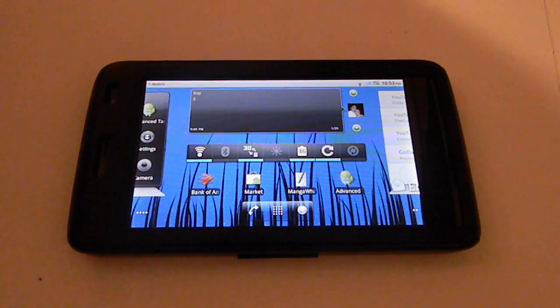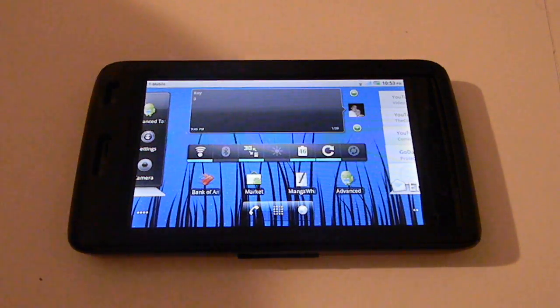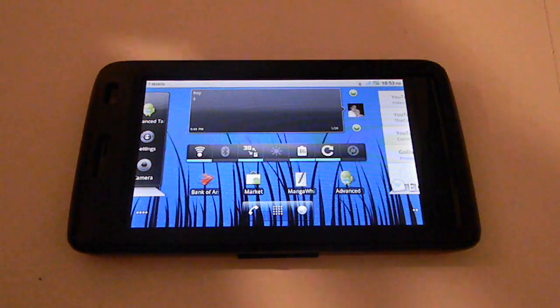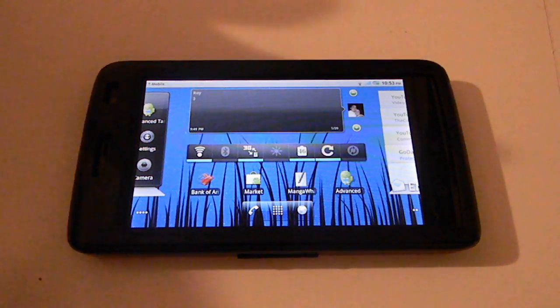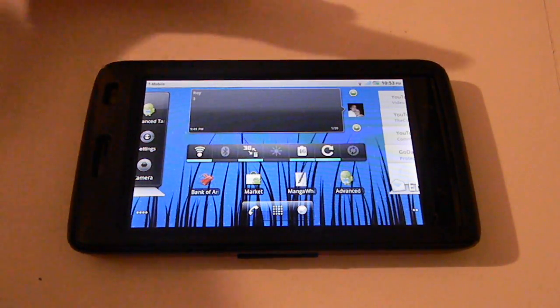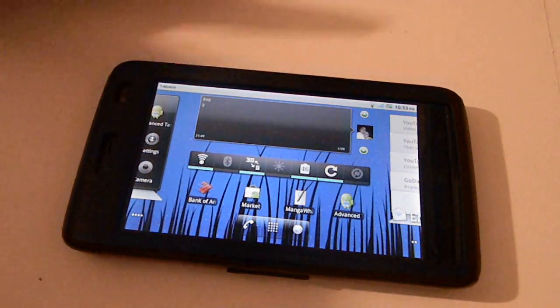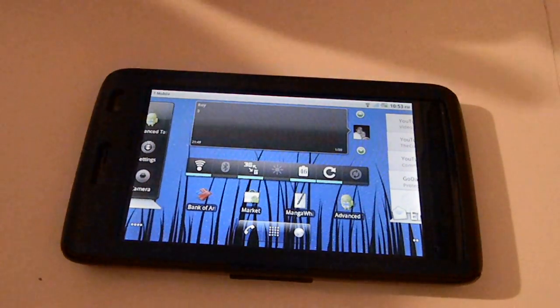Hello YouTube. Right now I'm going to be doing a quick review on the Dell Streak 5. After I did the Dell Streak routing, I had several questions regarding the Dell Streak and its functionality. I guess this is a review on those questions. I'm not really good at it, so I'm usually dealing with hacks, mods and stuff. So it's my first review. Let's just get started.